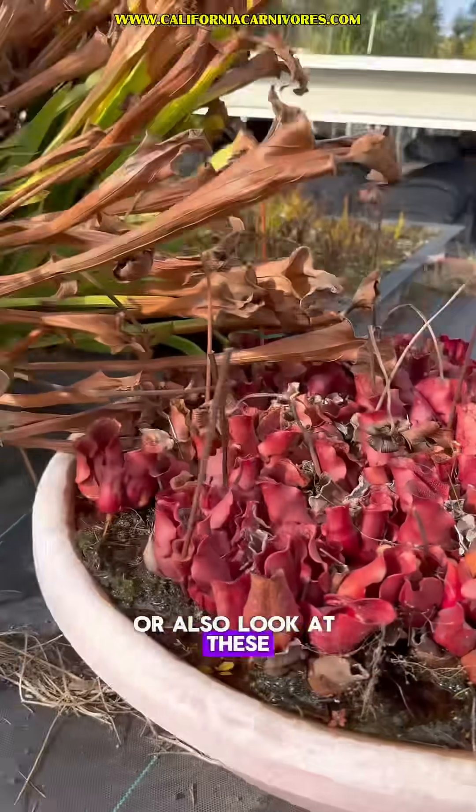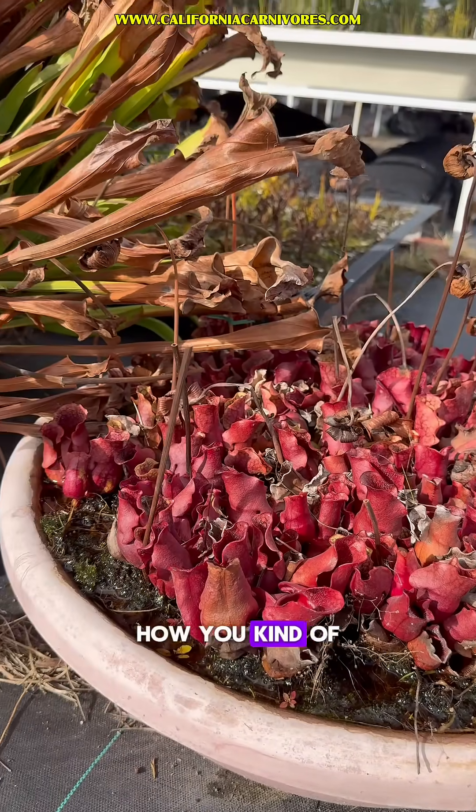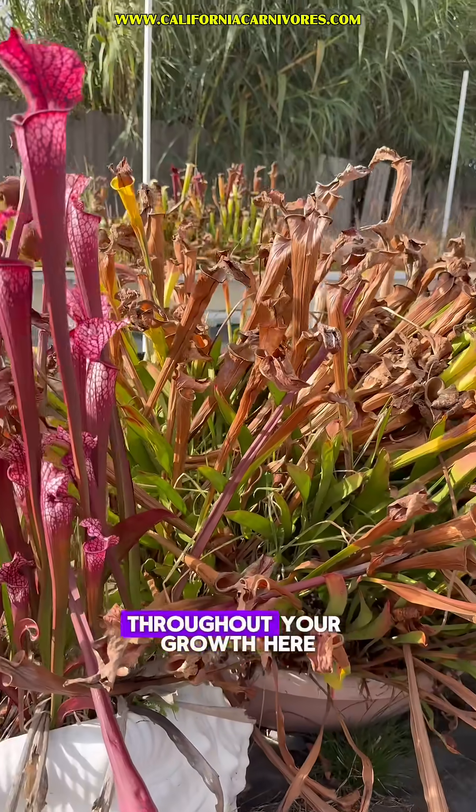Or also, look at these purpureas — still looking really good. This is why I always talk about how you kind of want to have a full spectrum of the species for representation of the fullest amount of pictures and color throughout your growing area.